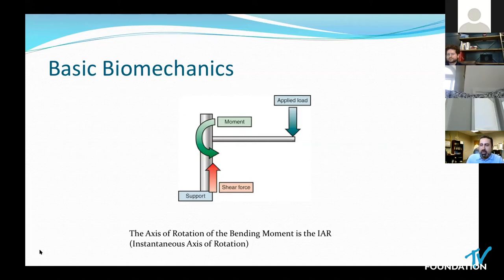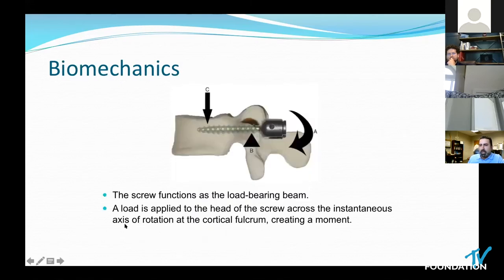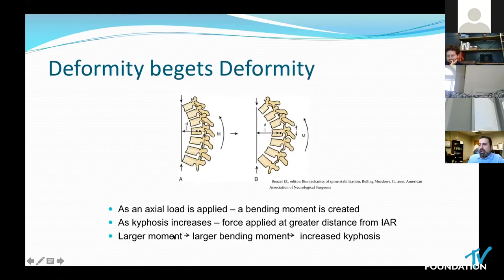When there's an imbalance, a force is created around the axis of rotation — that's known as a bending moment. The bending moment is a force of cantilever centered around the instantaneous axis of rotation, and it's particularly critical for spine instrumentation to understand where that axis is. There's a fulcrum, a head and a screw, and a moment around that rotation. Deformity begets deformity because as increased load is applied, this moment is created — moment is increased by force and distance. So as you have a little more kyphosis, the force increases, causing more moment, which leads to more kyphosis, and so on.